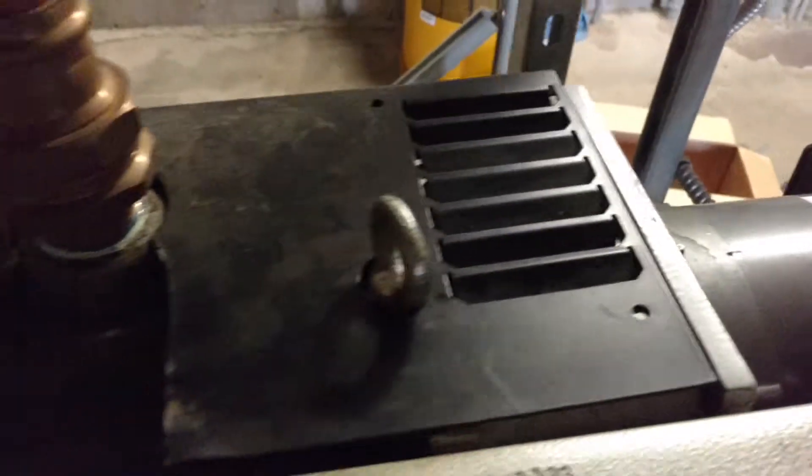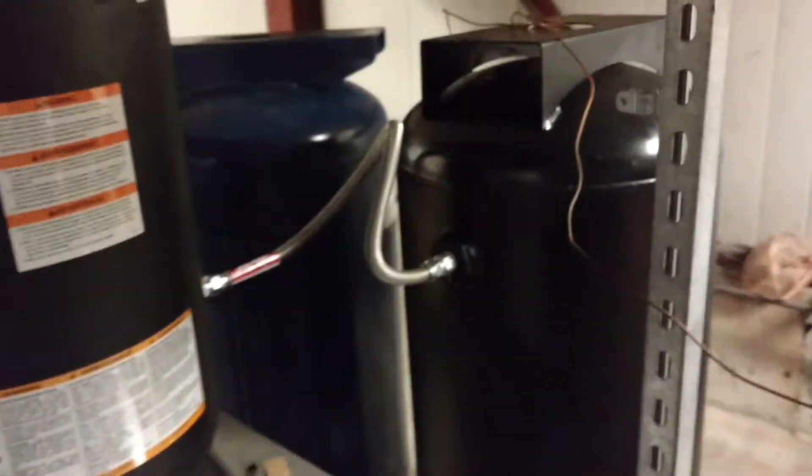So my first thought was just to increase the tank volume. I got the original 30-gallon tank and I tossed in another 60 gallons. But then it occurred to me to upgrade the starter.